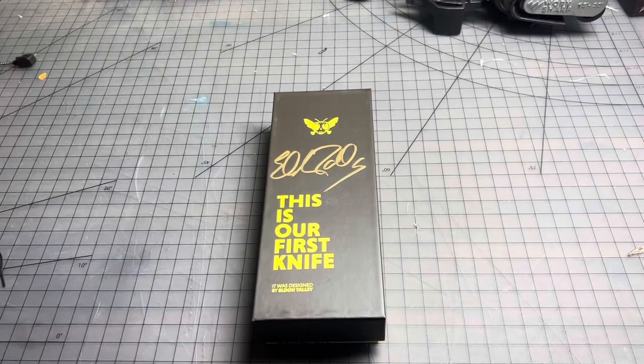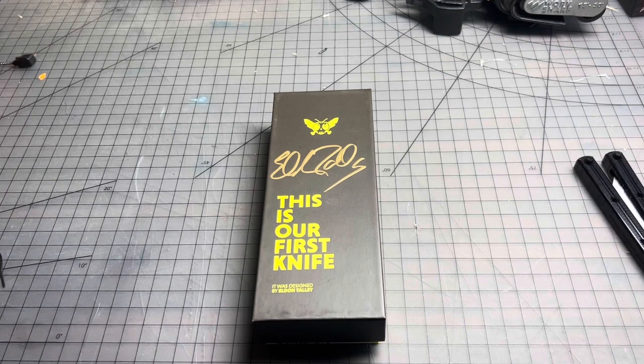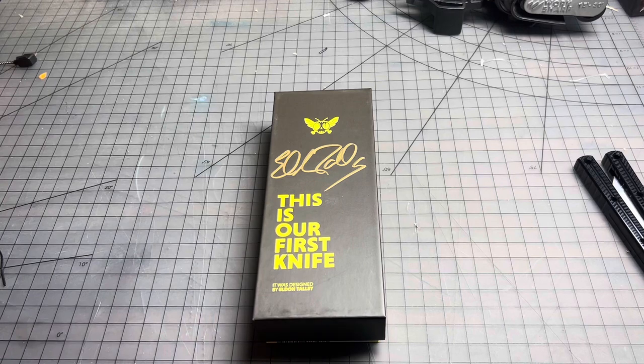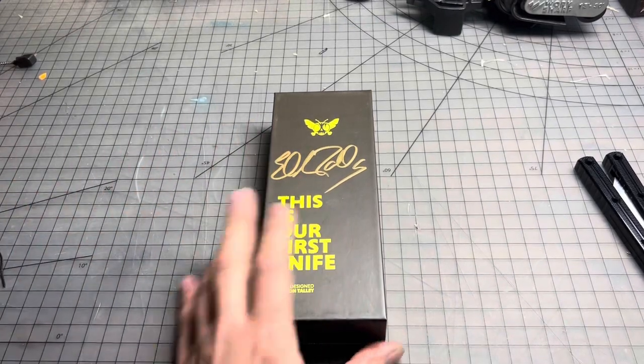Hey, what's going on? I wanted to make a video today about the Flytanium Talisong Z. I'm flipping in the background — I'll put that away. So, this is actually... I'll get into that in a second. Let me unbox it first.